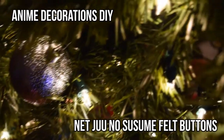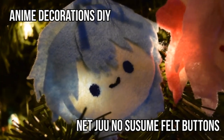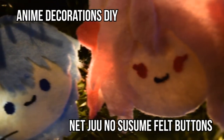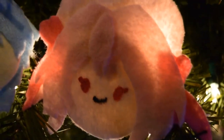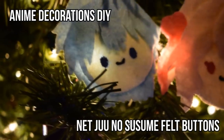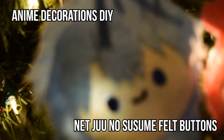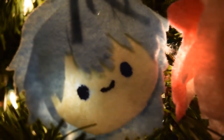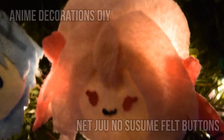Hi guys, it's me Eric, and today I'm going to be showing you how to make these belt buttons inspired by Netsuge no Susume or Recovery of the MMO Junkie. Oh my god, this anime is just so cute — I just watched the finale and I totally recommend it. With these belt buttons you could keep Hayashi and Lily with you forever even if the anime has already ended.